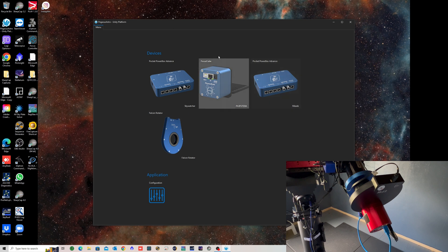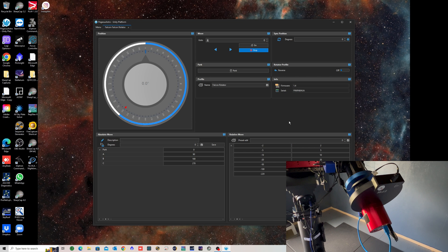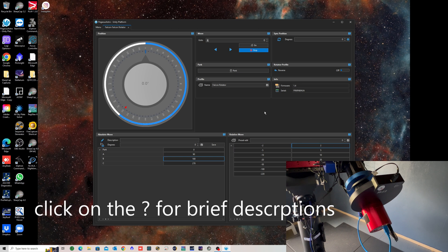Now it's time to fire up the software. I've downloaded it from the Pegasus Astro website and it's detected all the items I have from Pegasus Astro — two Power Box Advances, one for each telescope, the Focus Cube doing the focusing on the Skywatcher, and then the Falcon Rotator, which it detected automatically. There wasn't a lot of documentation on what all the interface elements mean in the newer version of the software, but I think I've worked them out.